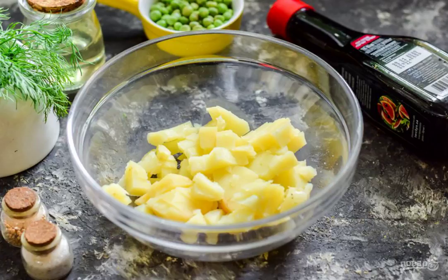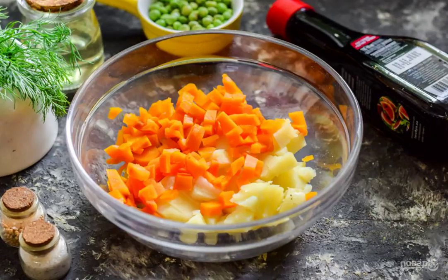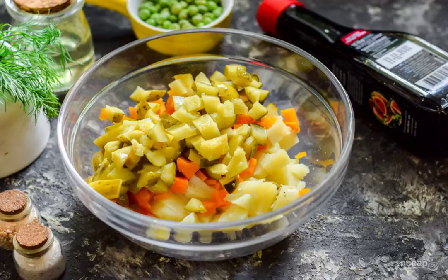Cut the potatoes into small cubes and transfer to a salad bowl. Next, cut the boiled carrots into small cubes and add them to the salad with potatoes. Cut the pickled cucumbers into small cubes and add them to all the ingredients.